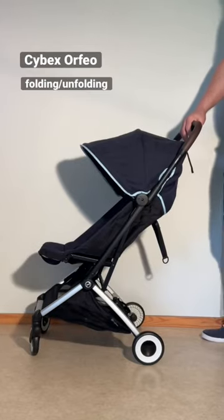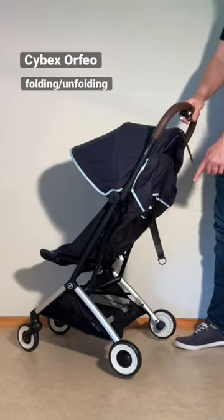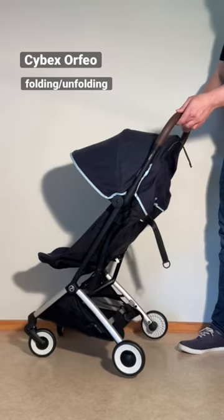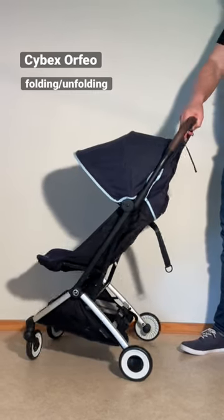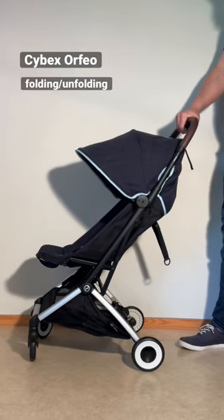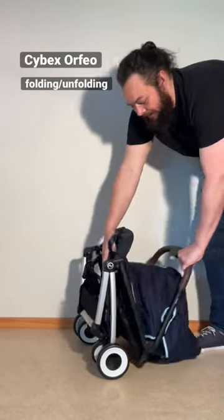To fold the Cybex Orfeo, the first thing you want to do is apply the brake on the back side. Then here on the handle there are two buttons. One is the safety, one is the main button. So hold the safety with your thumb, press it on the main button and fold the whole thing down.